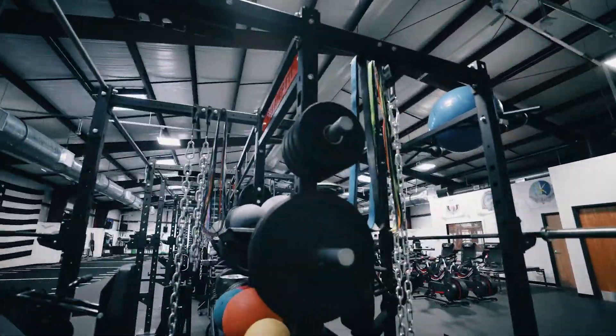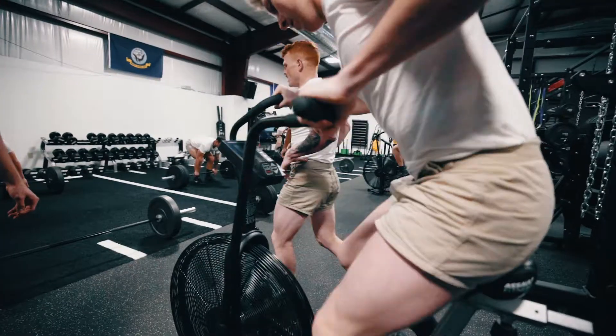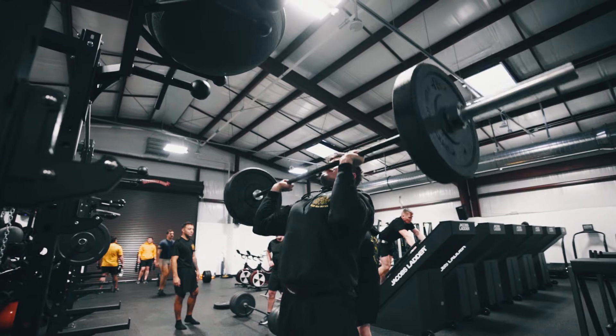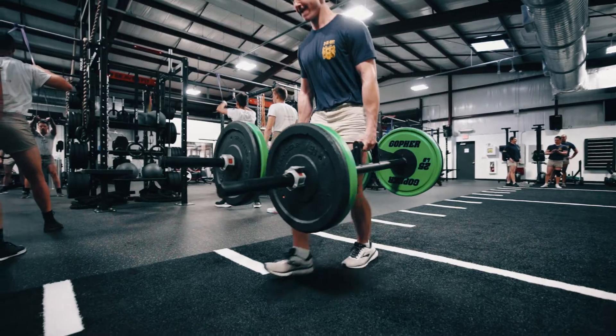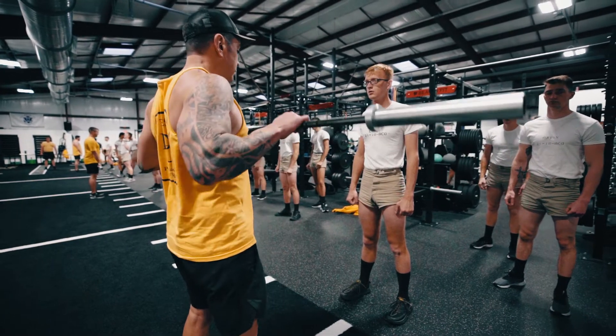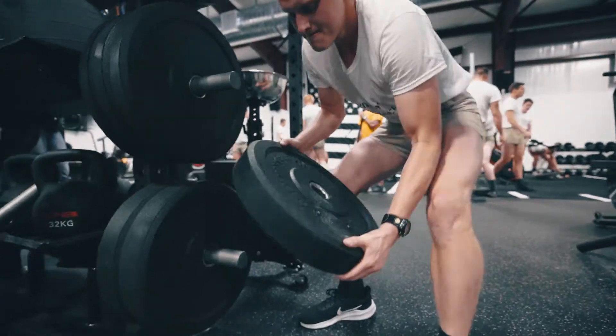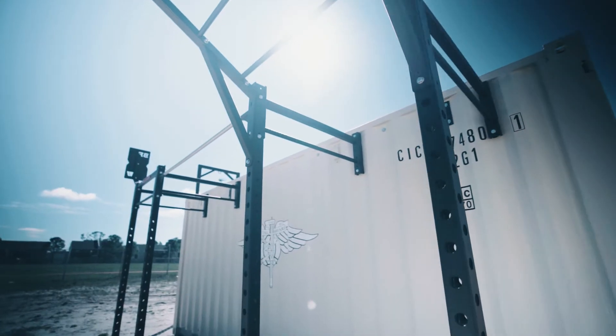We wanted a rack system that could fit about four people at one time, so we maximize the real estate out here because we're running two to three classes at one time. We're going to maximize the time and spacing for all of that because their time is limited in the mornings for this type of training. This also maximizes the ability of the instructors and the strength coach to supervise and run the programming sessions.